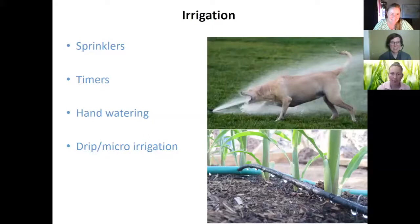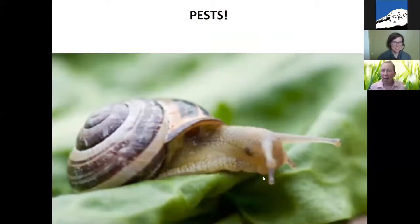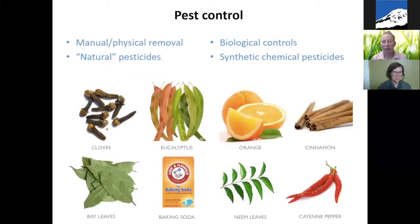Okay, that was irrigation. Now let's move on. In the interest of time, I'm going to quickly walk through pests. There are lots of ways to deal with pests: you can manually or physically remove them — picking them out yourself or spraying them off with a hose — or you can use natural pesticides (there are varying degrees of natural, and there's a good EnviroHouse how-to video on that). Biological controls involve using the predators of pests to reduce pest numbers — releasing ladybugs is one example. And then there are synthetic chemical pesticides.